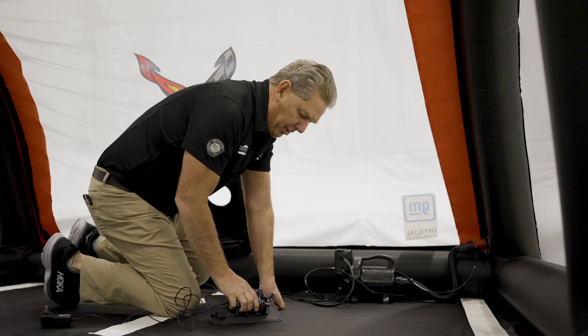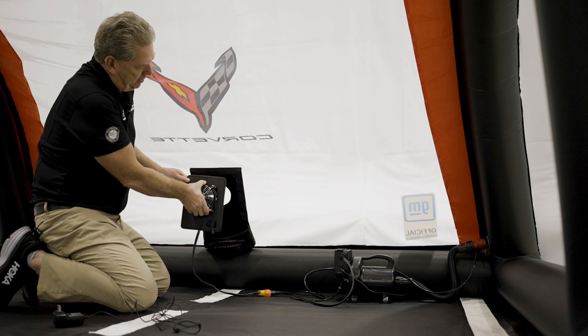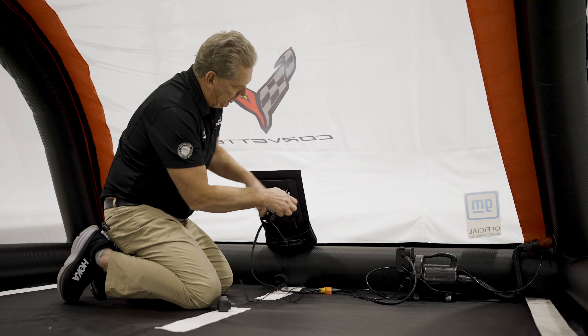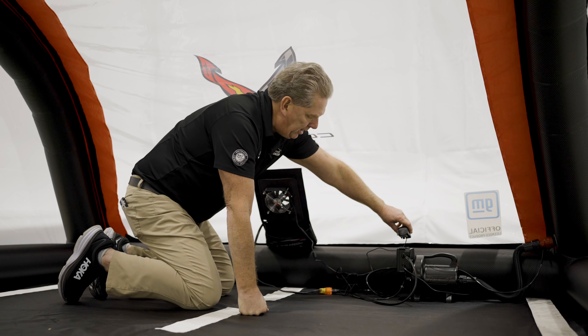Now let's hook up our circulation fan. We've got a round hole and a rectangle — don't worry about lining up the hole. Just put this on the rectangle at the start to top and drop it down. Now you're going to plug in your power source for this. Plug it in at the top of your pump.